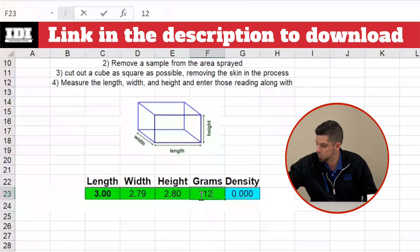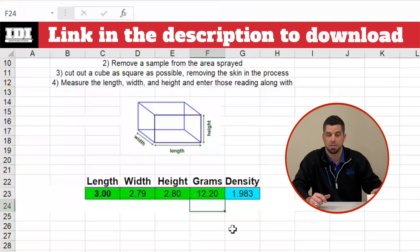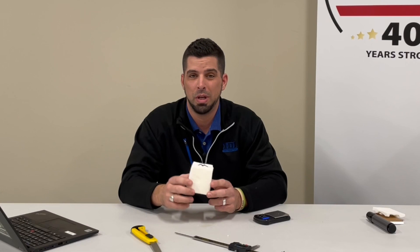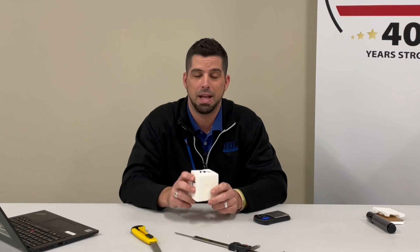And there it spits out my density at 1.983, which is fantastic for a two-pound foam. That means we got great coverage and great yield. You should be taking this information and putting it into a daily log sheet. If there are problems down the road, you can go back and prove that you made a good quality product by having that core density sample documented after you leave a job site.